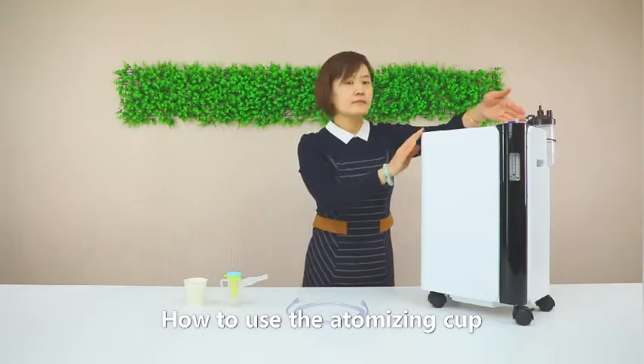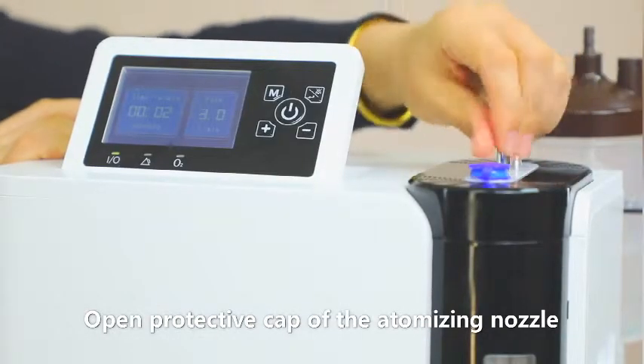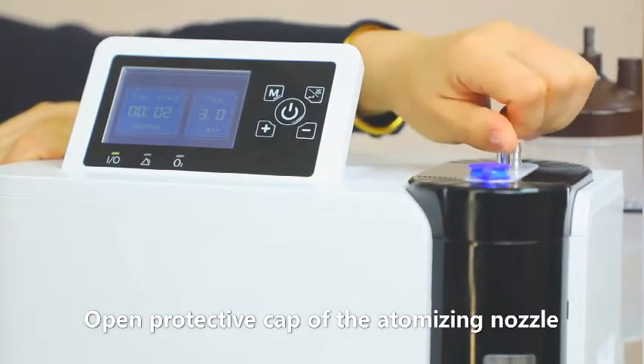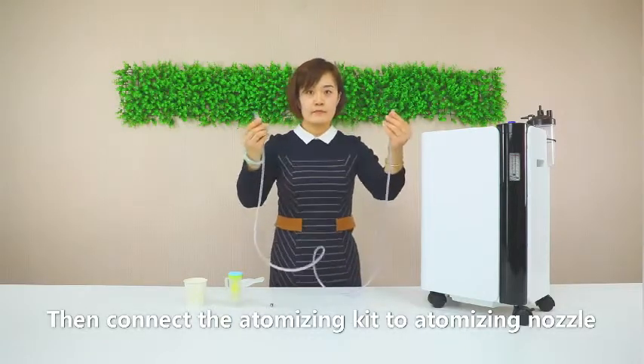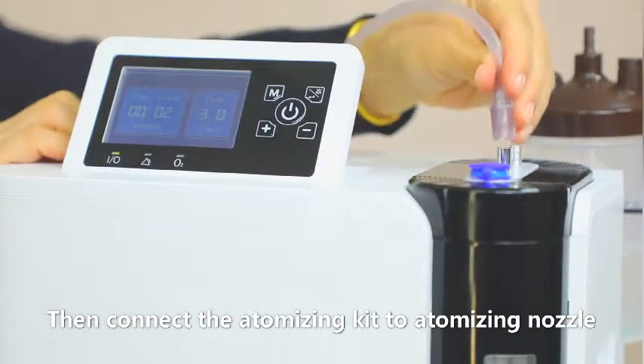To use the atomizing cup, open the protective cap of the atomizing nozzle, then connect the atomizing kit to the atomizing nozzle.